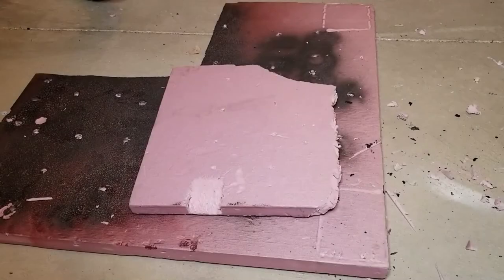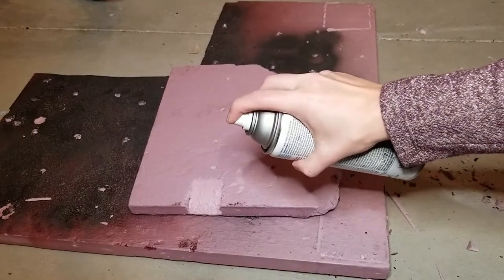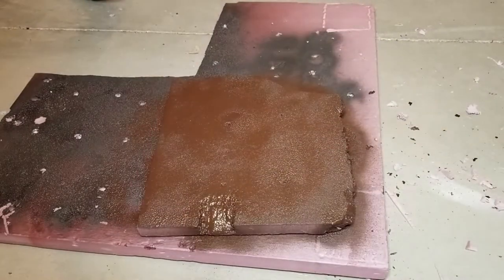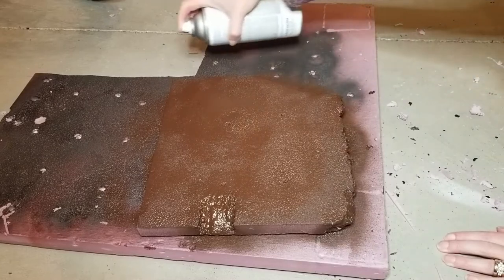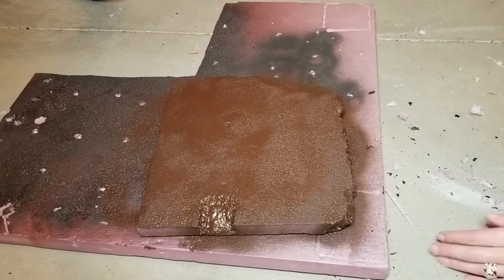Step four is all about the paint. Earlier in this video I teased that we have a different video — the easy platform video — that shows you how to paint with spray paint. Some of it is demoed here. Basically, what you want is a nice even coat to make everything roughly dirt brown.